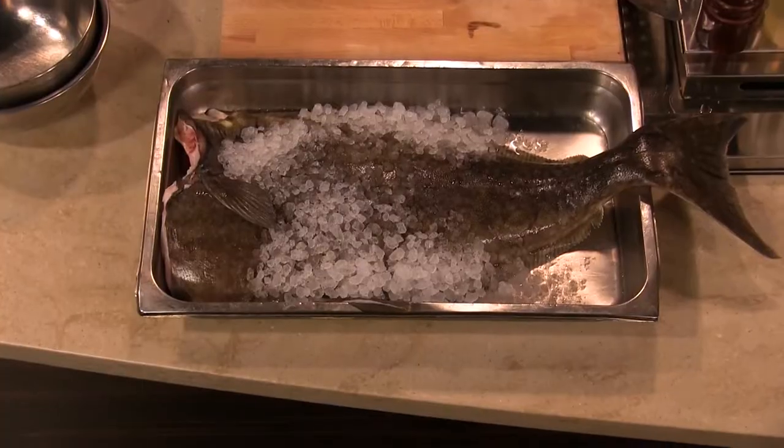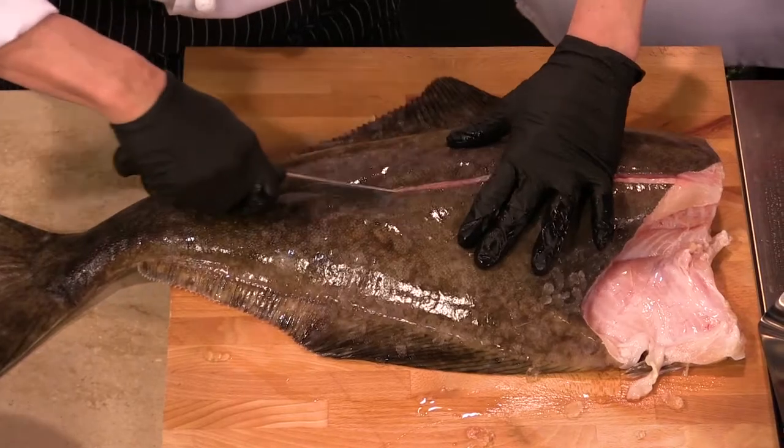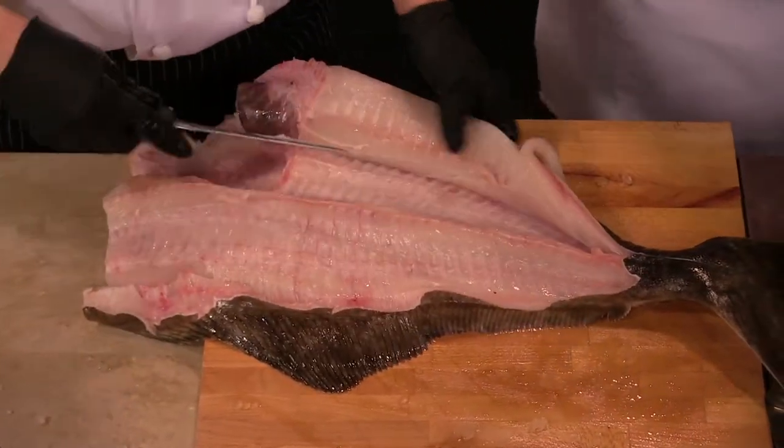The first thing we're going to do is break down our halibut. The fish itself actually helps you a bit because, as you can see, there's a line that runs down the center — that's where we're going to make our cut to separate the fillets.